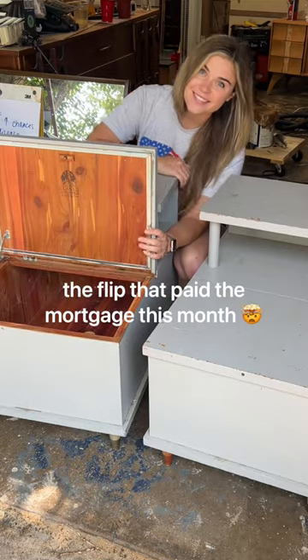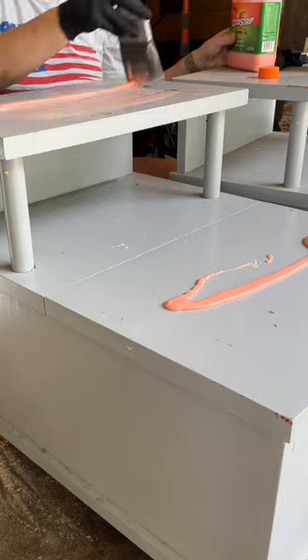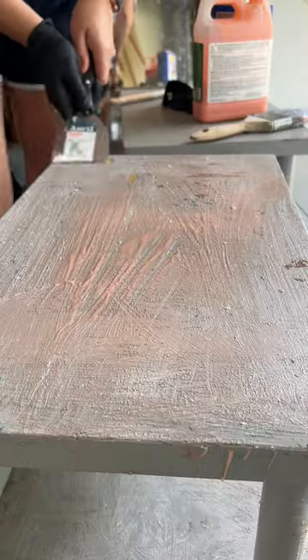I got these Lane cedar chest side tables for $30. I even found a massive bullet in one of them. They were covered in baby blue paint, with another layer of dark blue on one and red on the other.